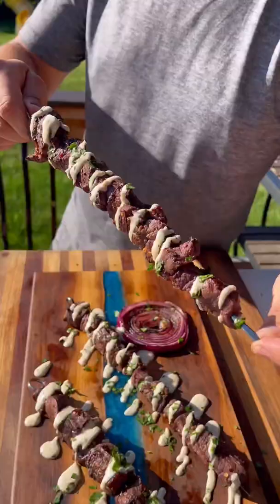These turned out absolutely amazing. Make sure to give these a try and let me know what you think!